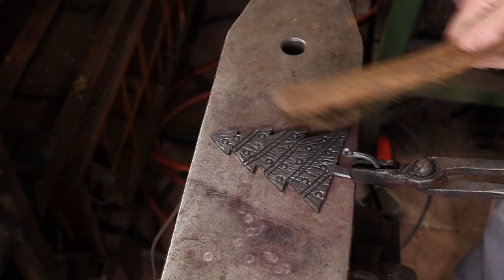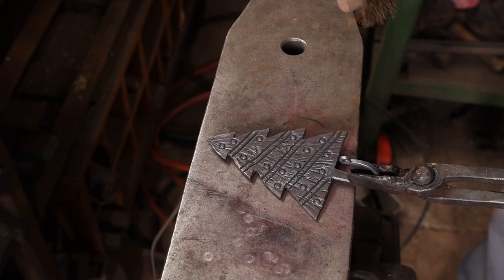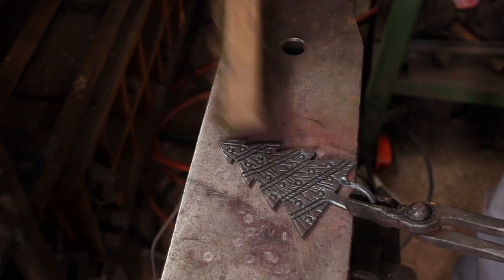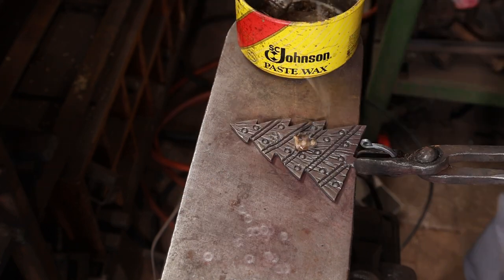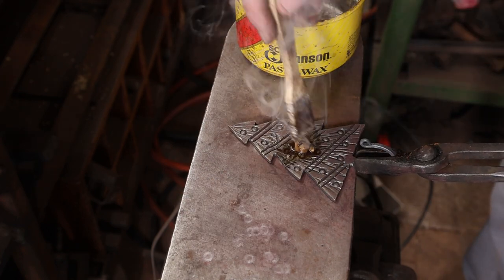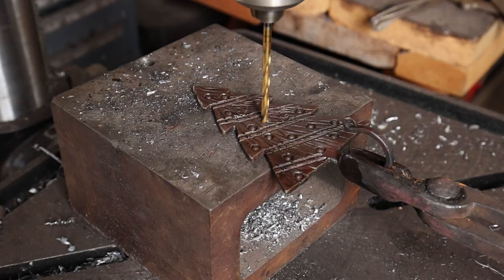Then a little bit of brass brush as it cools down into a black heat. We'll finish it up with a little bit of paste wax, but let's not forget to put a hole in it so we can hang it on the wall.